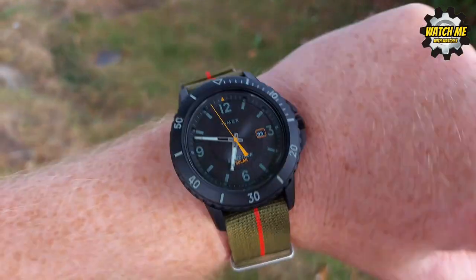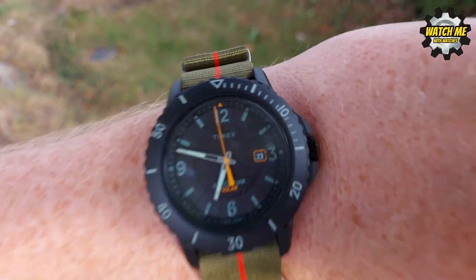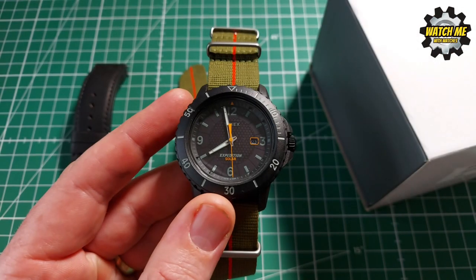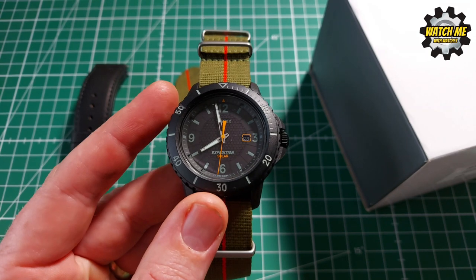Am I going to take this diving? No. I can't use this bezel because it's fixed — it doesn't do anything, it's just for show. Stupid thing. So guys, here we have it, and before I get into more detail about this little piece here, I'm going to give a bit of context by discussing some history.